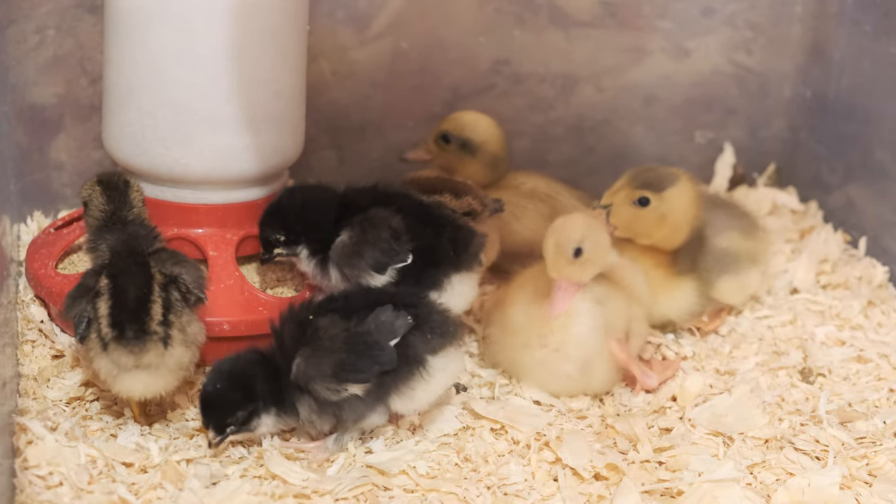Hey guys, welcome back to Cypress and Sparrow Homestead. Spring is officially here and you can probably hear the little chirps. We got new chicks and new ducklings, and today I want to share with you some of the things that you need to know as a new chick or duckling owner.